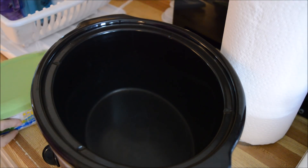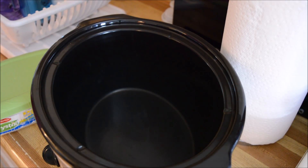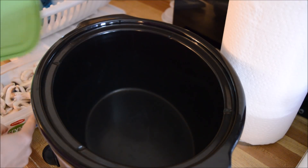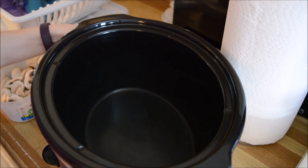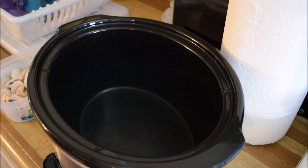Good morning everybody, today we are doing another Whip It Up Wednesday video. I am making chicken stroganoff — sorry, my brain wanted to say beef stroganoff but it's not beef. I'm using chicken, because hubby's not coming home tonight for dinner, so the kids and I can eat things that he won't eat.